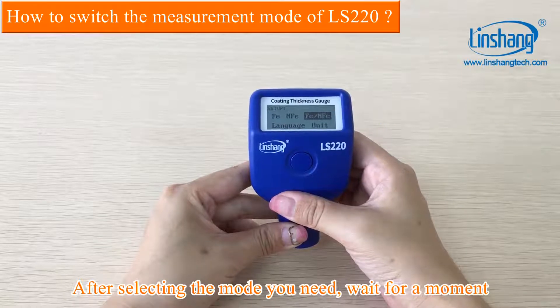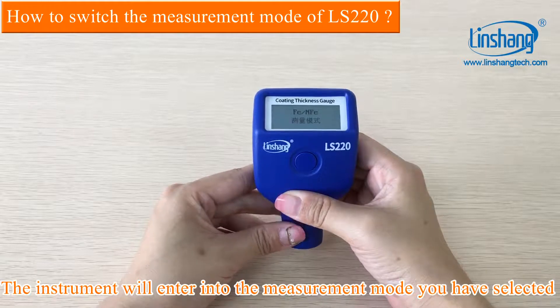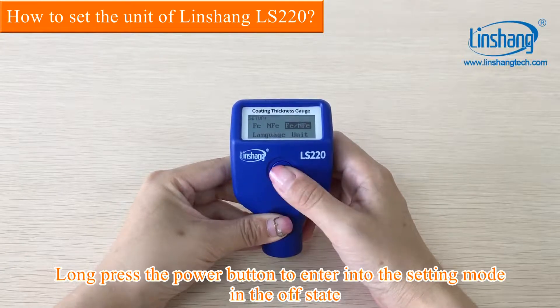After selecting the mode you need, wait for a moment. The instrument will enter into the measurement mode you have selected. Long press the power button to enter into the setting mode in the OFF state.